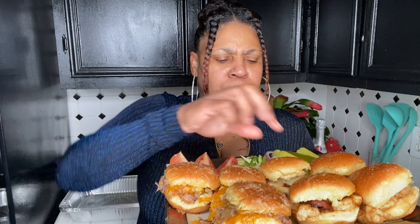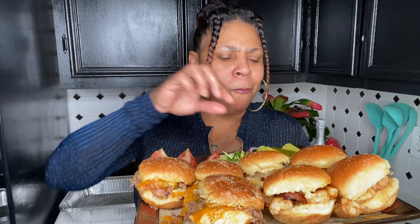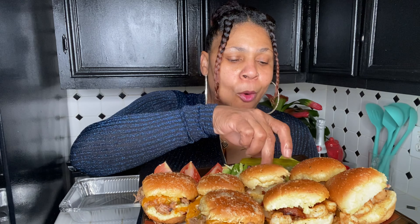You taste that pulled pork and the barbecue sauce? I had some pickles, onions, jalapeños, and tomatoes in there.